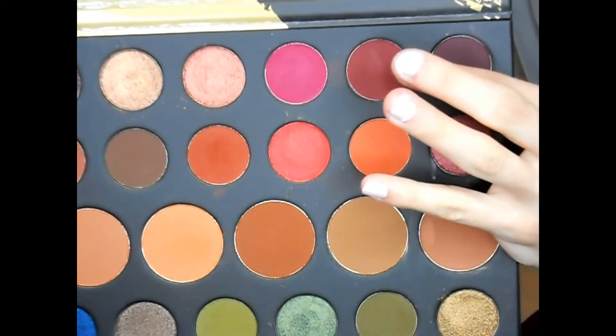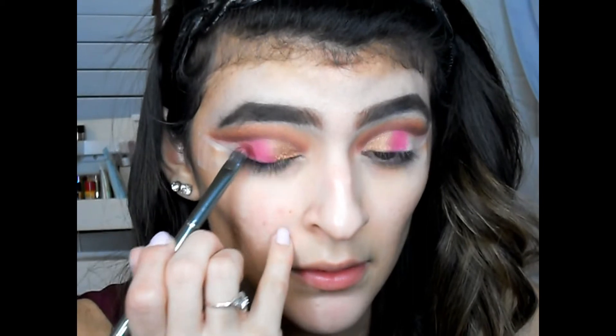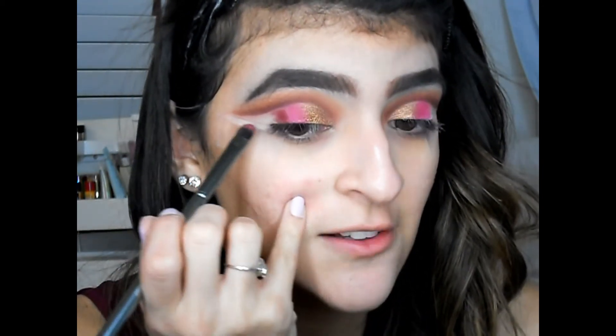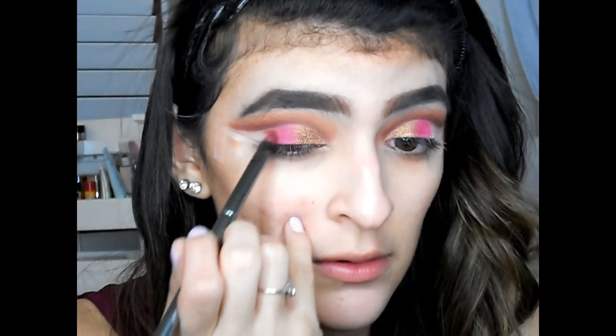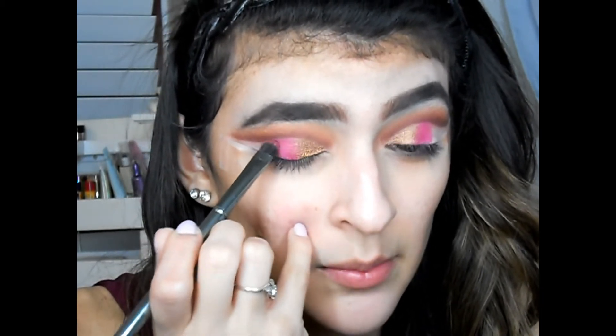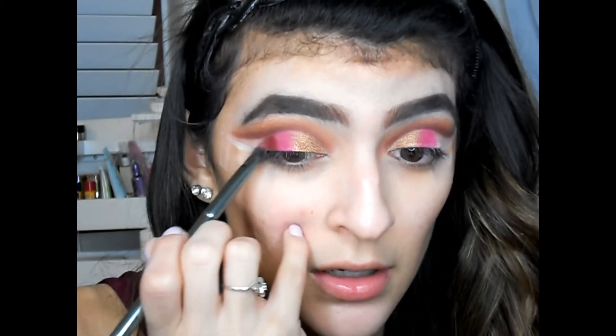Right next to that shade we're gonna go into Passion — right here — and place it right next to where I put that black shade, taking it kind of to the edge, stopping just before the tail. Again, you want to marry these two colors together so there are no harsh edges.